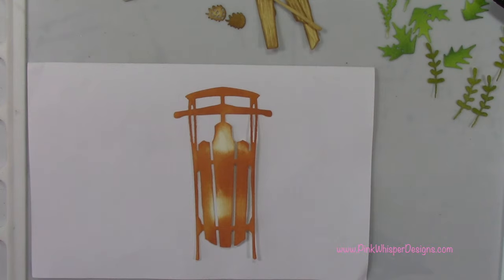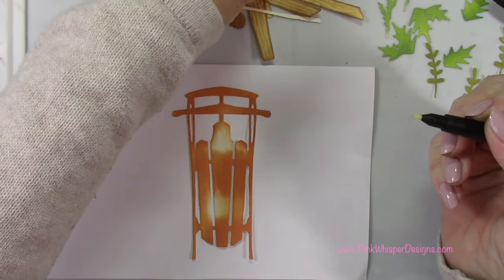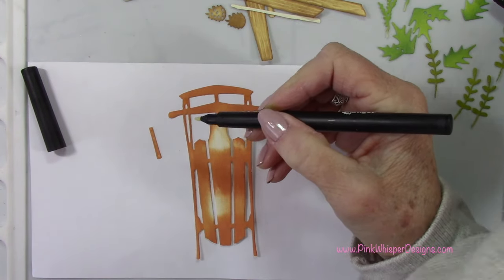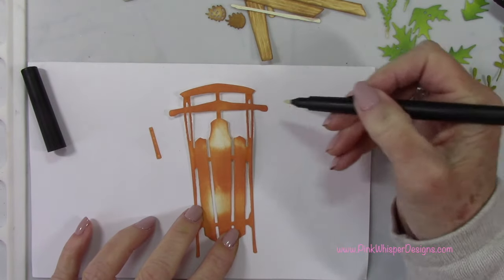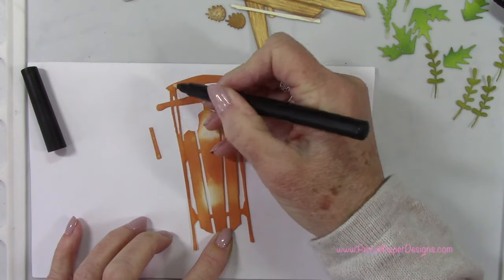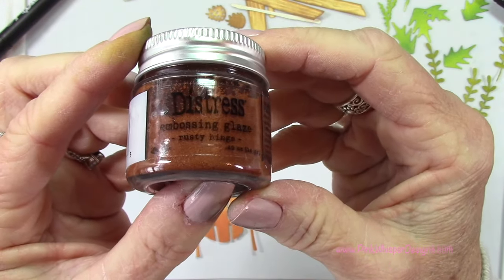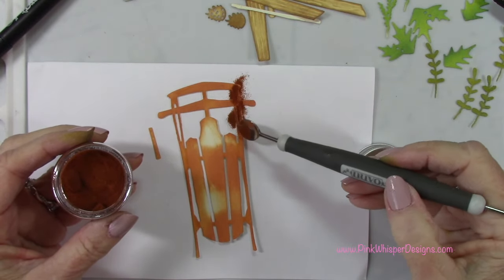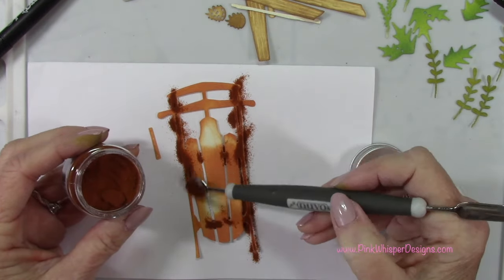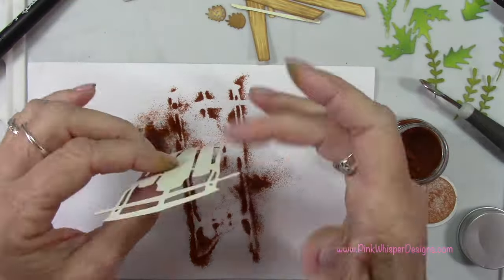I've got my Tim Holtz embossing pen, which has embossing ink in it. What we're going to do is emboss the metal sections of the sled, so I'm just going to apply that embossing ink only where I need the embossing powder to stick. You do want to make sure this is completely dry before you do this. I've got the Distress Embossing Glaze from Tim Holtz, and I'm going to sprinkle that on using my Nuvo dual tip spoon, targeting those areas that will be the metal on the sled. This color is also called Rusty Hinge. I'll tap off any excess, place that back into the container, and then we'll go ahead and heat set these.